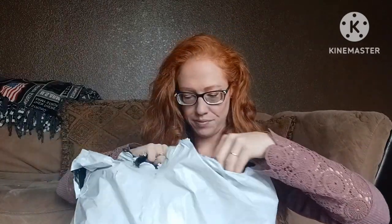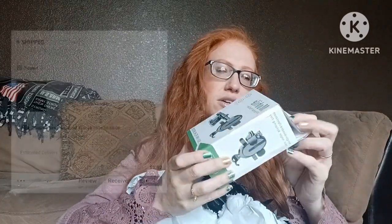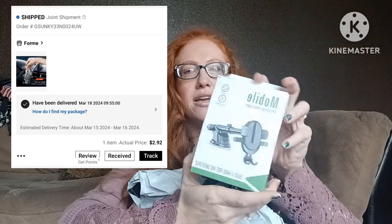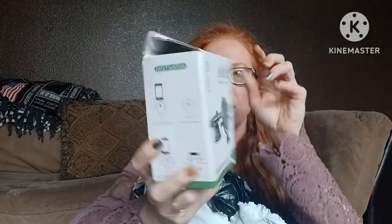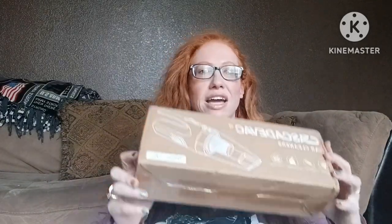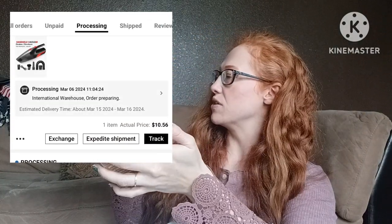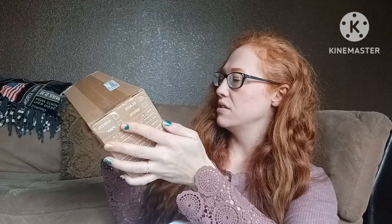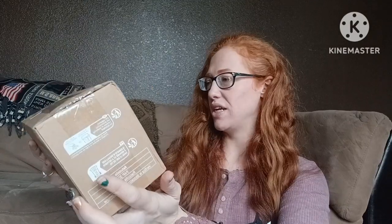Here's the car mount — that'll be fun. And the vacuum: Cascade Vac, super endurance, strong suction, noise reduction, USB charging. Oh, so I could just plug it into the car. This should be fun, this is going to be fun to try. What else is in here?